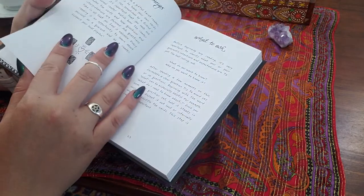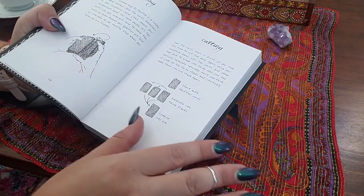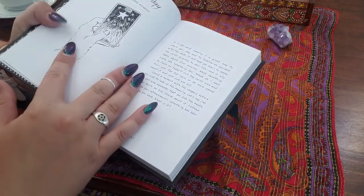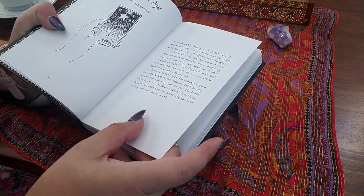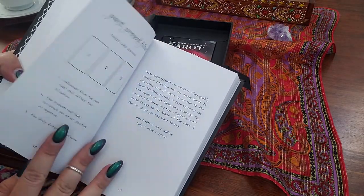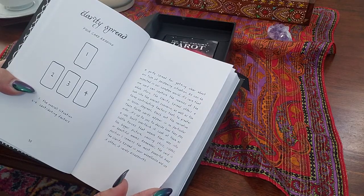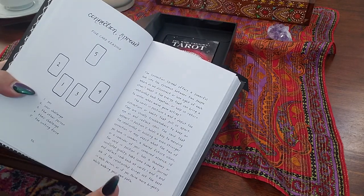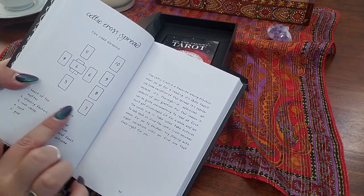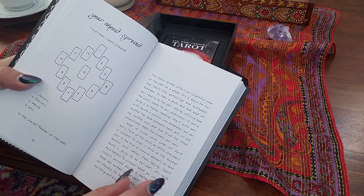It's not written in a way that would feel pretentious — it goes and tells you what everything means: the court cards, major arcana, minor arcana, however you want to pronounce it. And then it goes into how shuffling is, cutting is, and then your spreads. There are a couple different spreads — a Connection spread and of course the Celtic Cross.